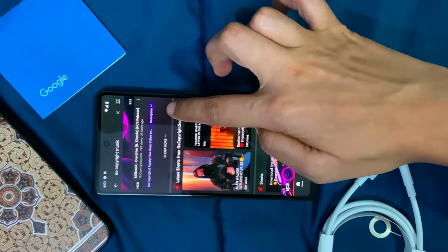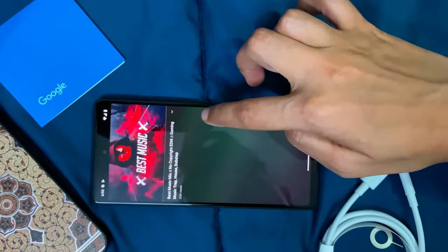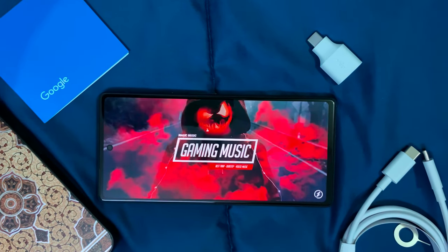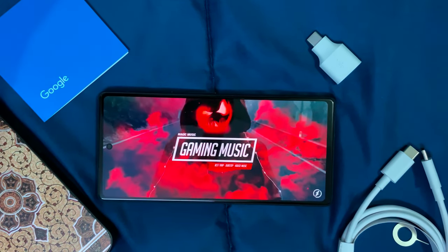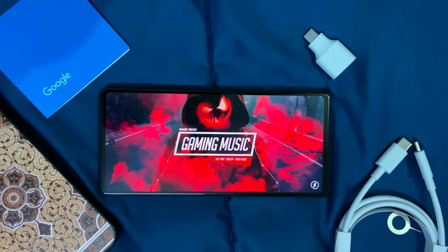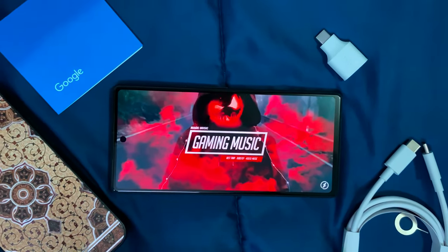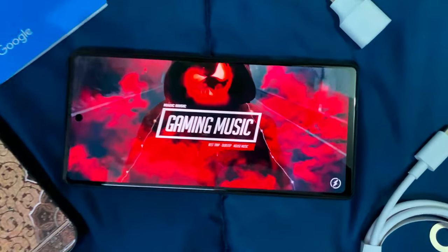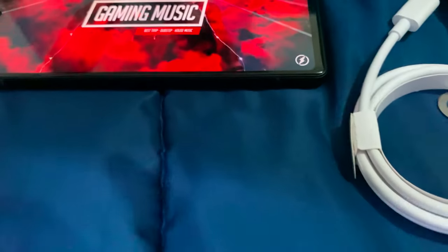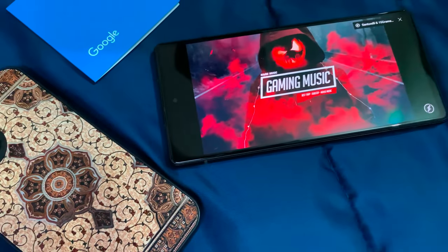Now let's talk about the sound quality. I feel it's very good — it comes with two stereo speakers, one on top and one on the bottom. The clarity, punch, and loudness are great. The bass is decent but could be improved. As an iPhone user, I find the overall sound of this phone very nice.